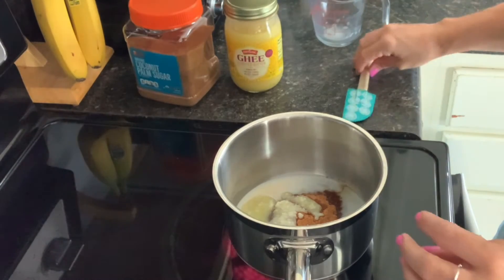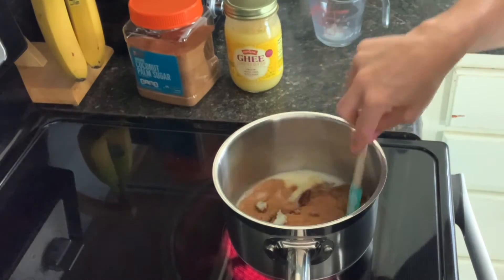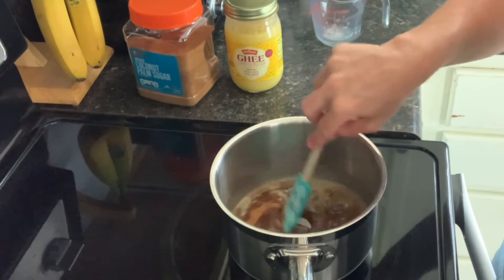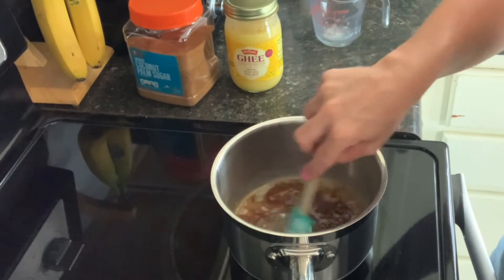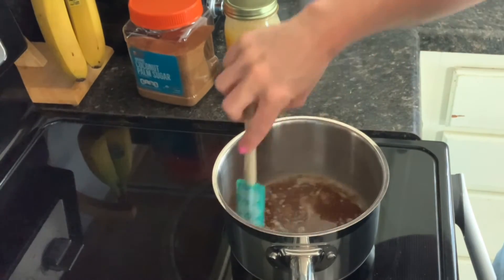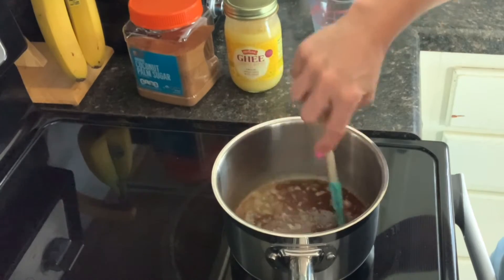Once we have all of those ingredients in our saucepan, we're going to heat this over medium-high heat. We're going to stir it all together very well and let it boil just until it's darkened. This will take about five minutes and it's also going to allow it to thicken up a bit to make it into a nice syrup.